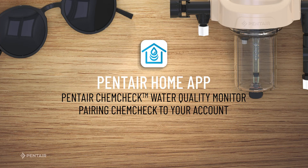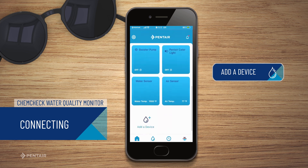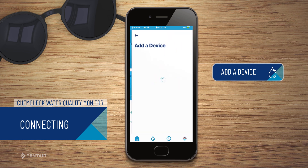Pentair Home App — connecting your ChemCheck to your account. At the Account Dashboard screen, press Add a Device. From the list of devices displayed, press ChemCheck Water Quality Monitor.